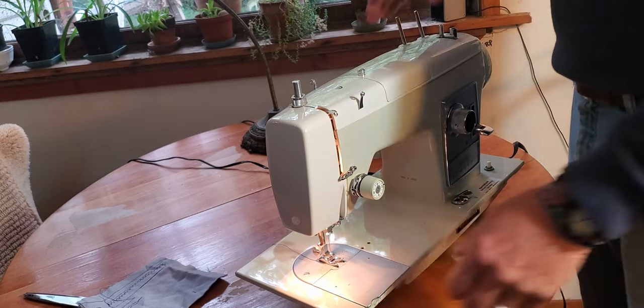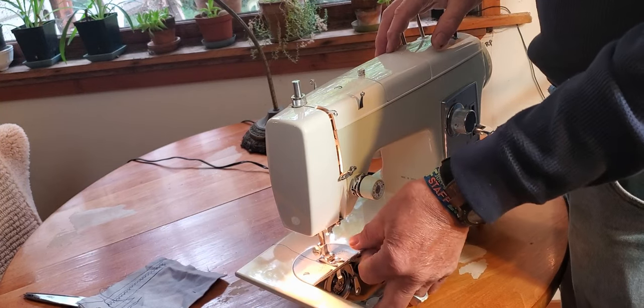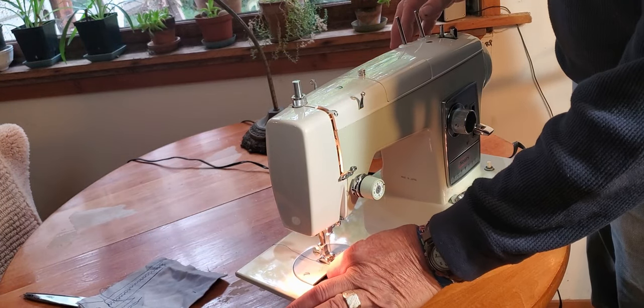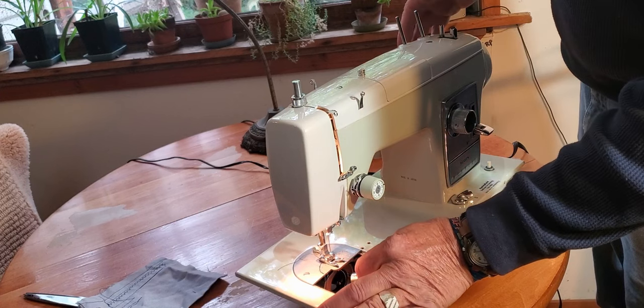Start by winding a bobbin. You'll find your bobbin case below the slide plate, which in this case pops up and pulls off instead of sliding. There's a little latch on the side — get a hold of the latch, it's spring loaded — and just pull your bobbin right on out.